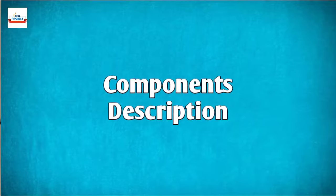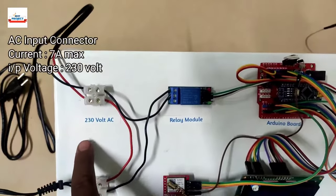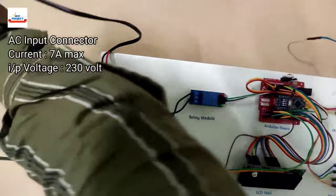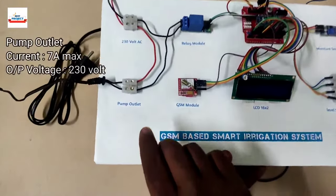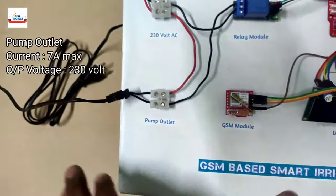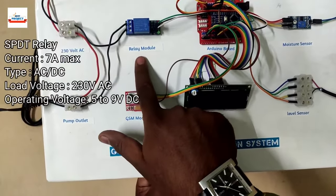Let's discuss the components used in this model. First, you can see a white nut connector used to provide 230-volt power supply for the water pump operation. You can read the specifications on the left side. The next component is an outlet for the water pump to connect it to our model using this white nut connector.